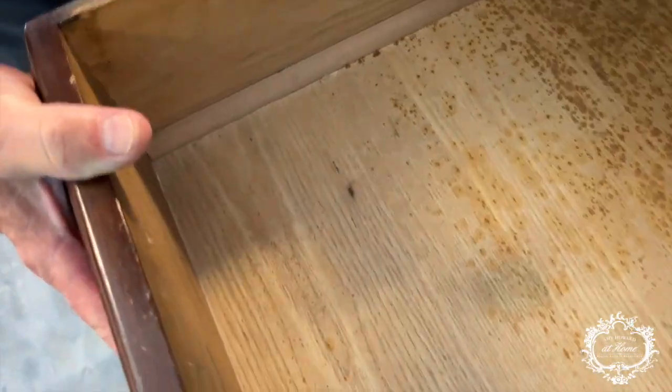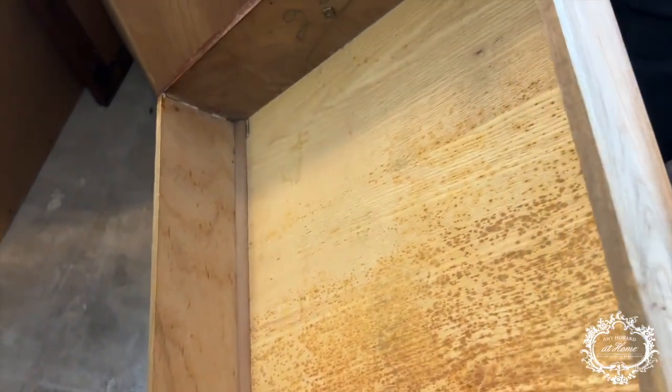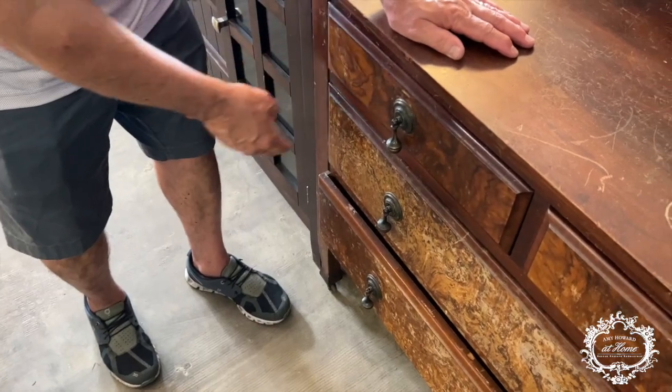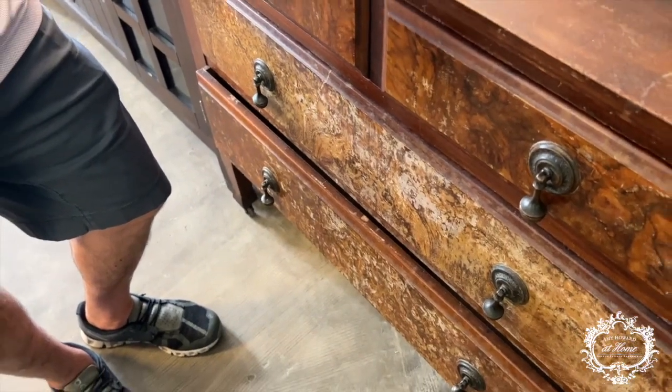Look at the trim they put on it — that gives it additional support. You can tell it's old because of the writing inside. The drawer construction — what kind of wood is this? It's oak. Why would the sides, back, and drawer be oak? Back then oak was durable and not expensive, so they used it because it holds up better in the long run, doesn't warp as easily, and is a good hard wood.